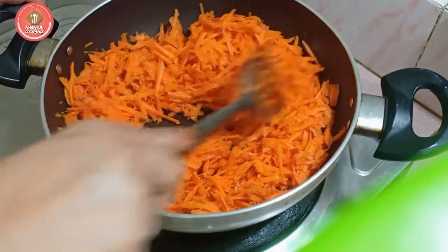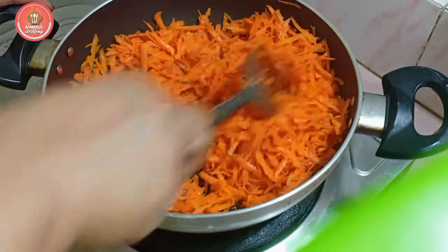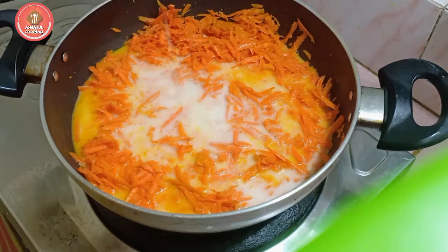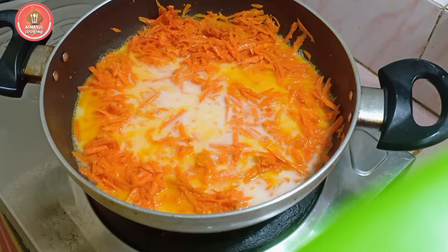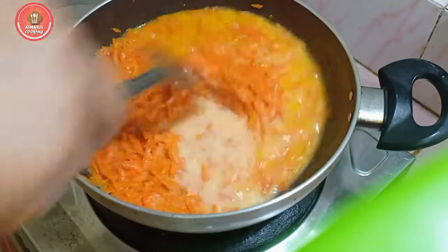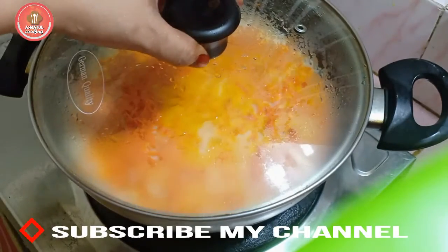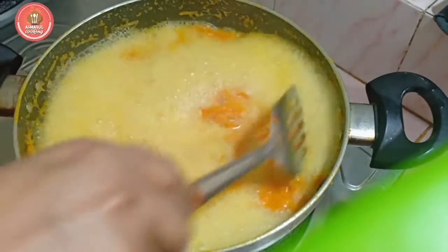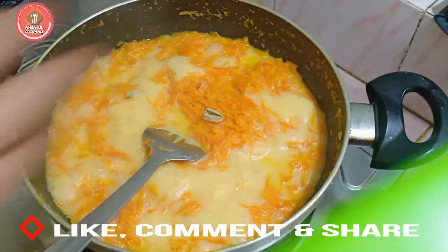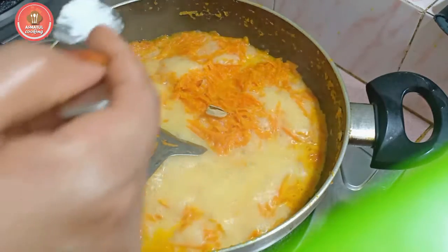I am going to put it in 2-3 minutes, so let me put it in 3 minutes. I am going to make a lot of seeds in the soil.